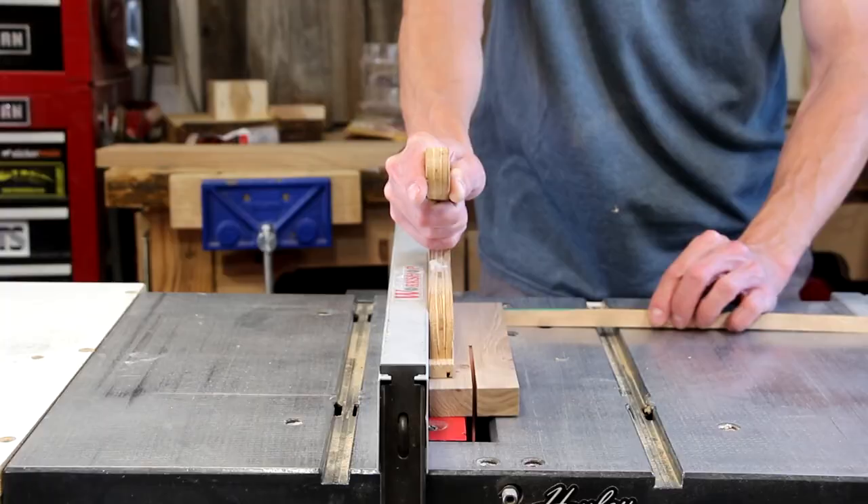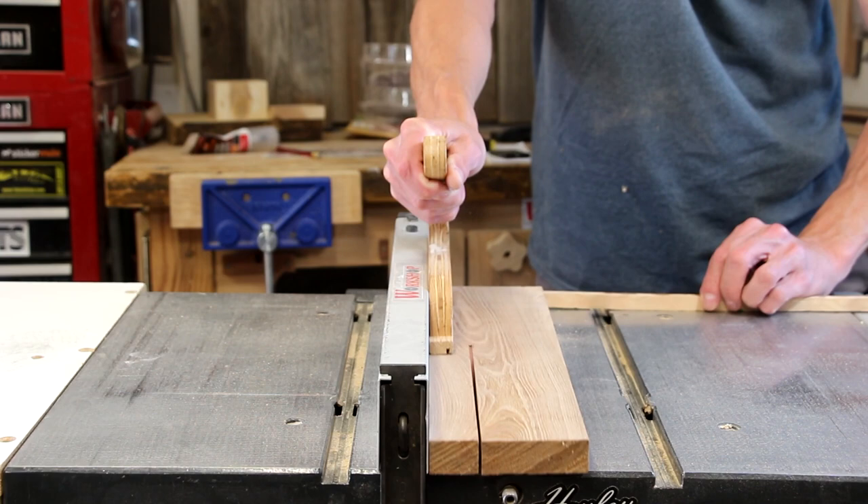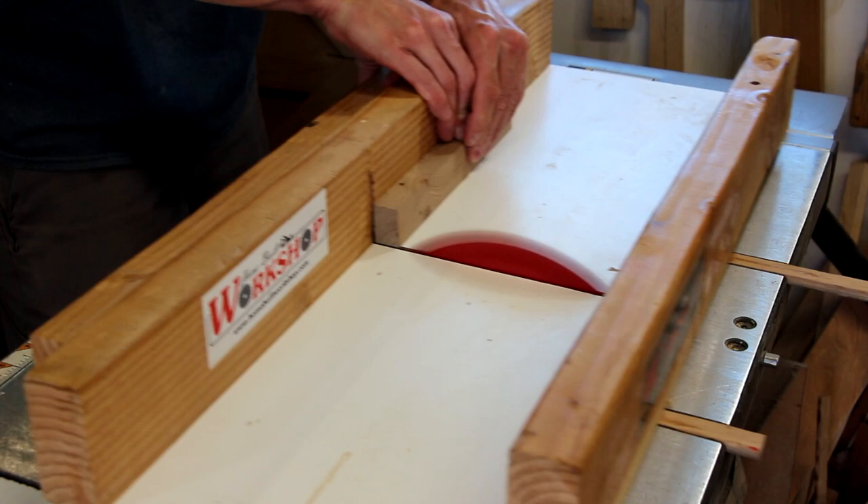My first step for this project is going to be to rip these strips down to an inch and a quarter on the table saw. Then on the cross cut sled, I'm going to cut them down to length, leaving them just a teensy bit long.